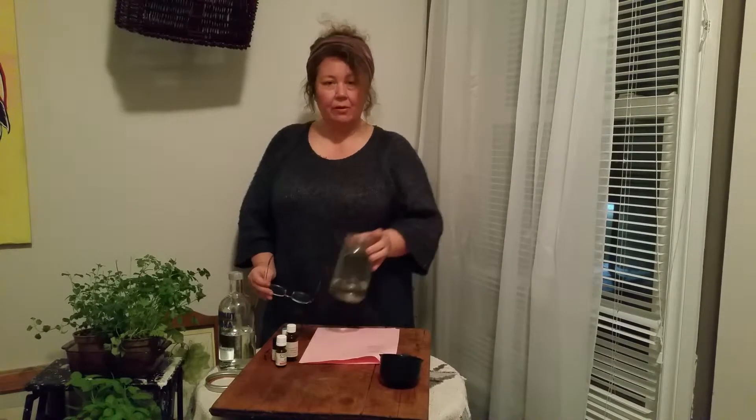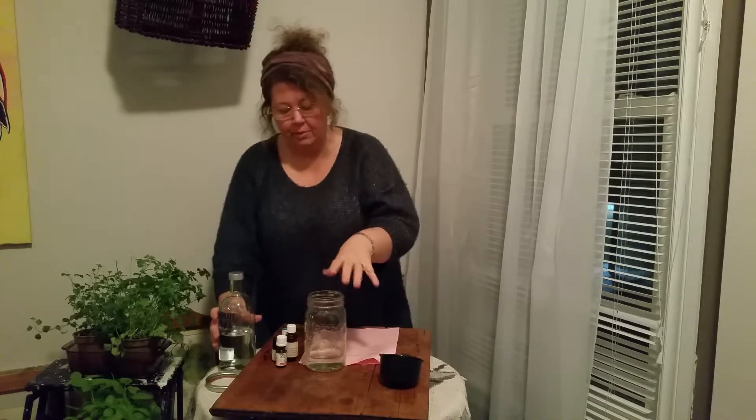Hey, it's Angela Windrum from Green Street. I was just mixing up some mouthwash — I've already made a batch of it, but then I thought, why not shoot a quick video and show you how to do it? This is what we usually use in our family, and it's just a really simple recipe.